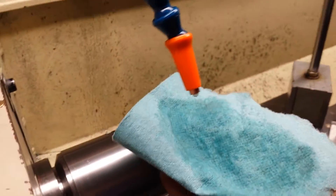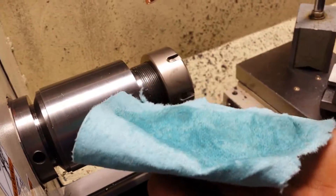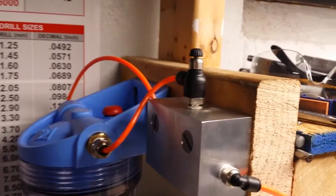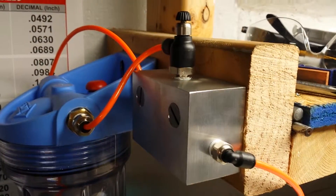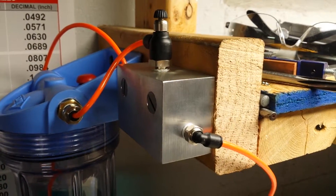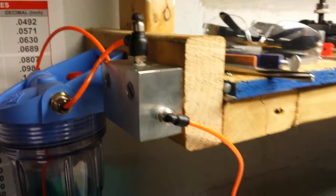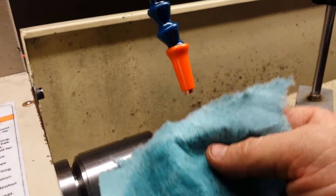So basically, not only will it blow chips away, but it also puts cooling on. I can control how much goes out with the foot pedal, and also I can control how much comes out with that needle valve there — I just adjust it. Very small adjustments can make a big difference. So if I want a really cool part, I could open that up more, up the pressure, and get more coolant coming out of there.